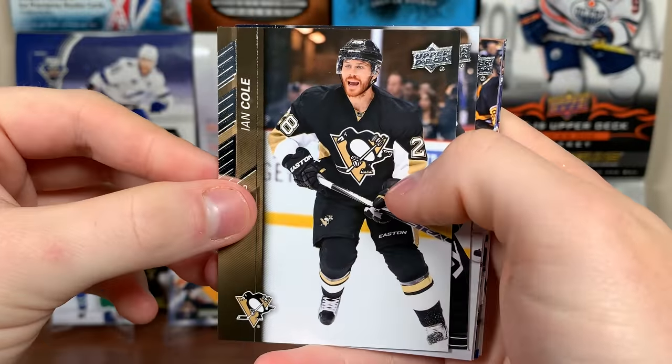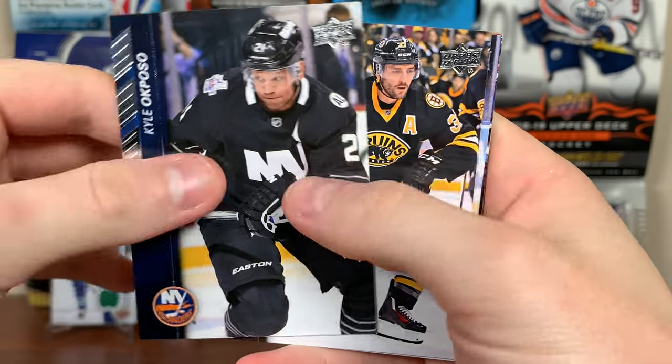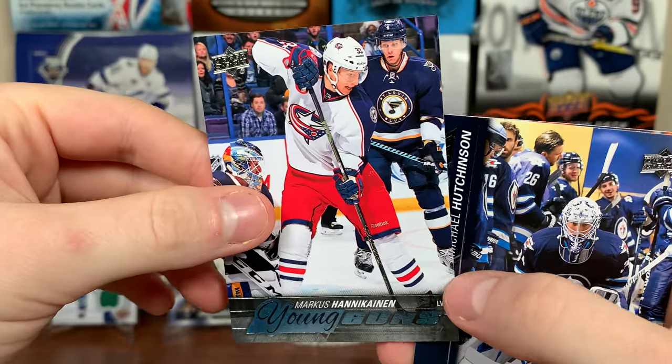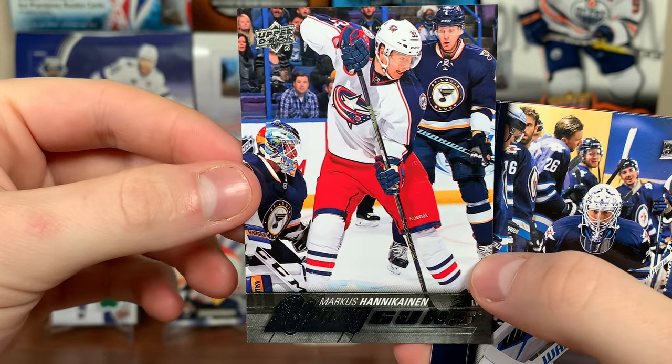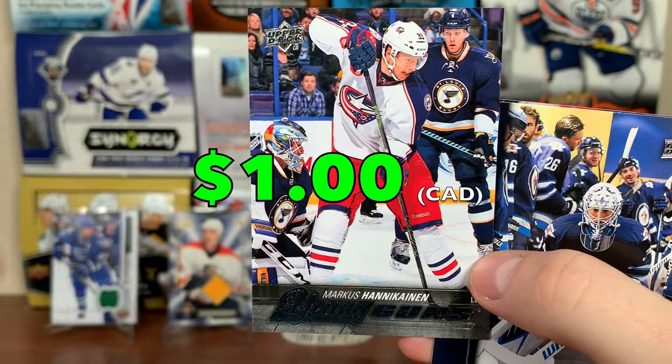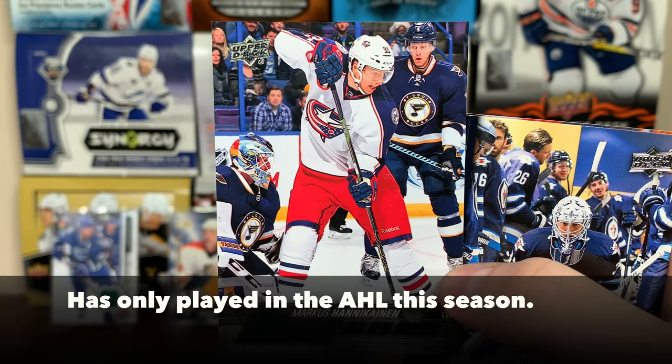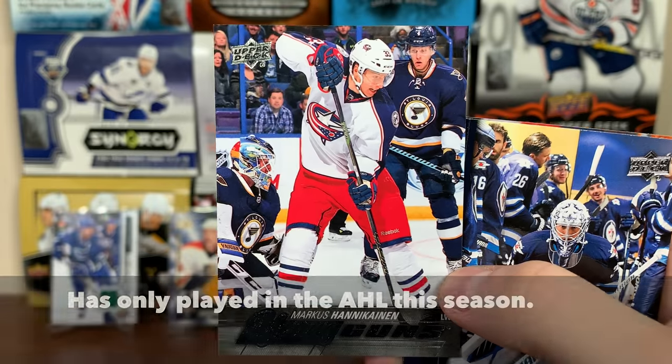Next pack — still no Young Guns. Ian Cole, Khaile Pouzzo, Patrice Bergeron, Peter Holland, and the first Young Guns: Marcus Granlund. So obviously it's not what we're looking for — Granlund, that's meh. A lot of these are just meh.